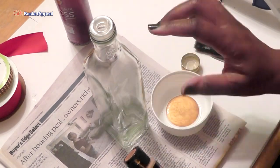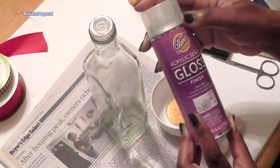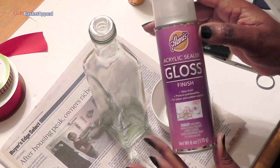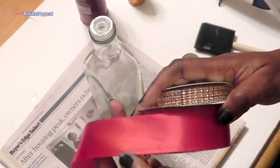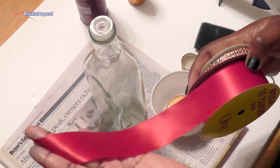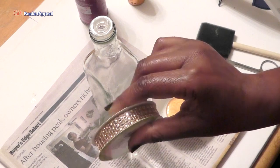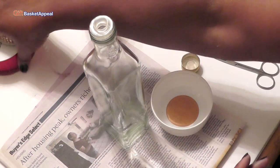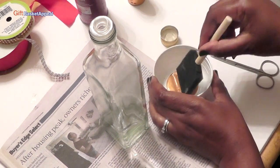I think it's going to look really nice on this bottle, and then we're going to finish it off using this acrylic sealer from Eileen's just to give it a nice high gloss finish. And we're going to use this silk ribbon to decorate it and we're going to add some bling to it. We're first going to start by painting our bottle.